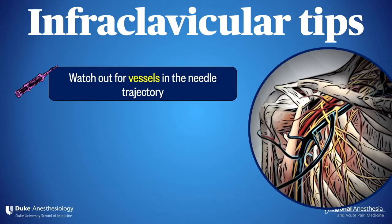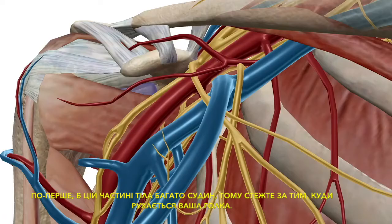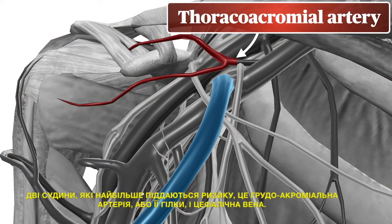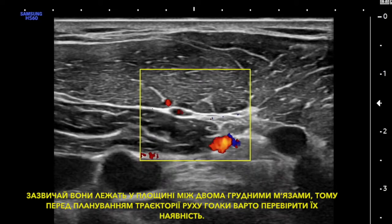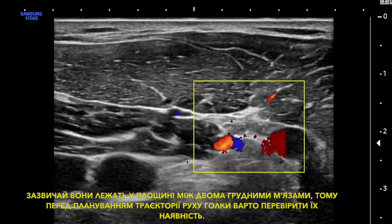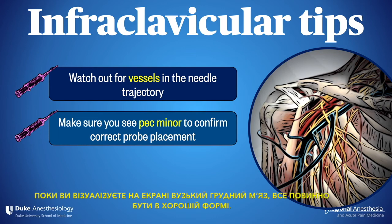Here are some infraclavicular tips. First, there are a lot of vessels in this part of the body, so watch for where your needle travels. The two most at risk are the thoracoacromial artery or its branches, and the cephalic vein. These typically lie in the plane between the two pec muscles, so it's a good idea to check for them before planning your needle trajectory. Second, it's a common novice error to inadvertently let the probe slide medial or lateral, making it challenging to find your landmarks. As long as you keep the narrow pec minor muscle on the screen, you should be in good shape.